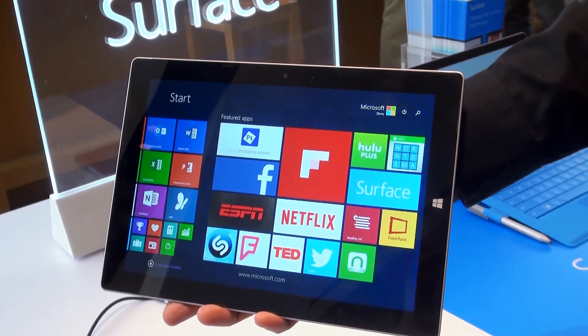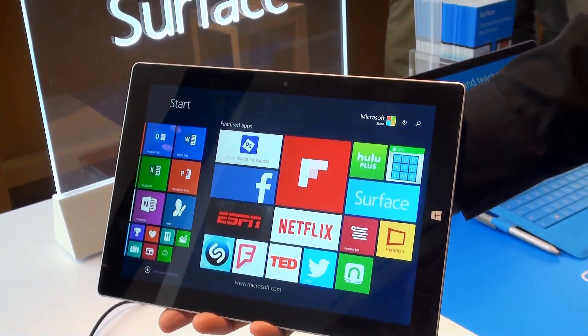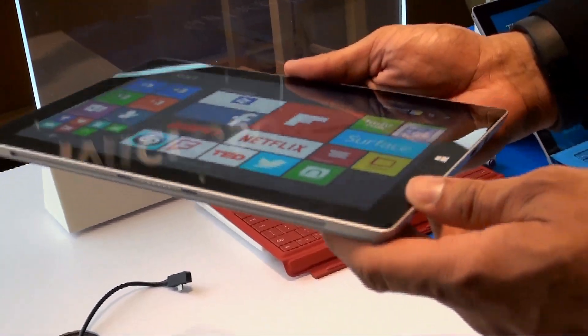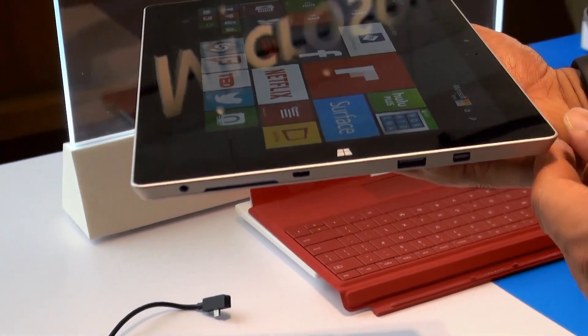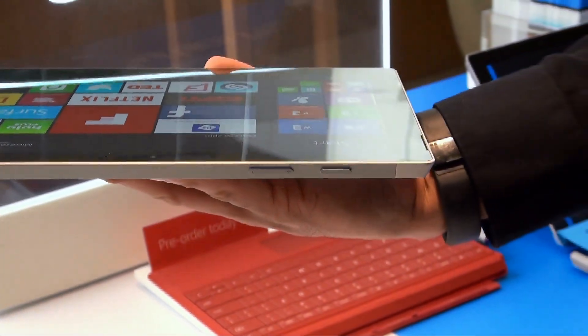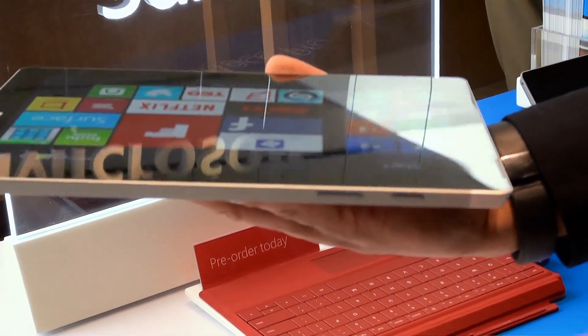It's also going to be one of the thinnest and lightest tablets out there at 1.37 pounds and 8.7 millimeters thin. You're going to see that thinness here as we turn it on to the side, because you're still going to get a full USB 3.0 port, a micro USB port for charging, headphone jack, and multi-mini DisplayPort as well. On the other side, this is where they moved the power and volume buttons, pretty much at the top there, so it's a little bit easier to access.